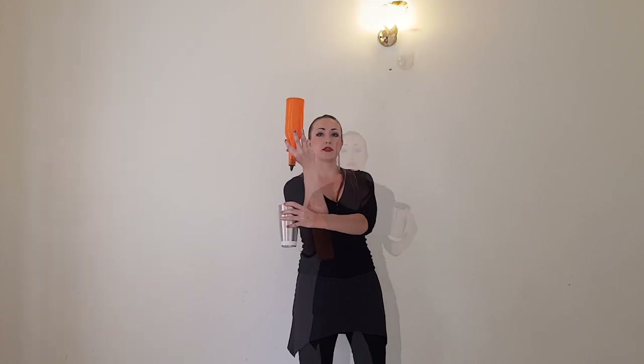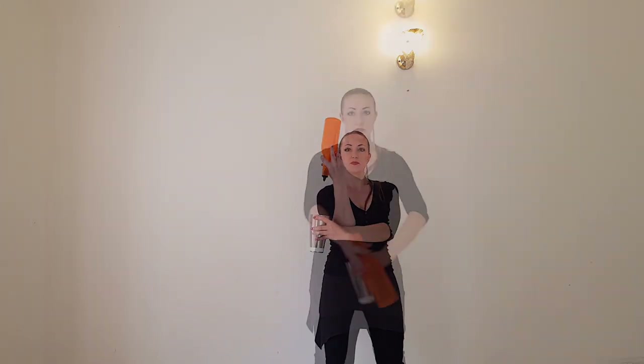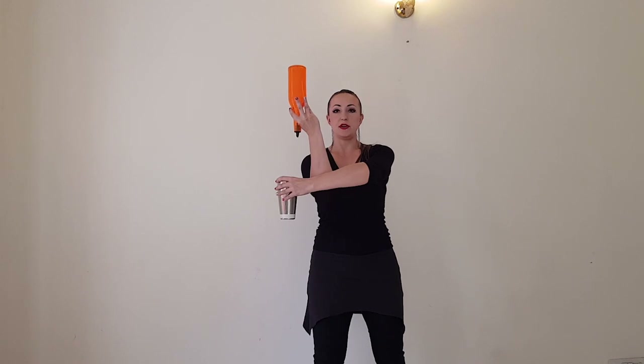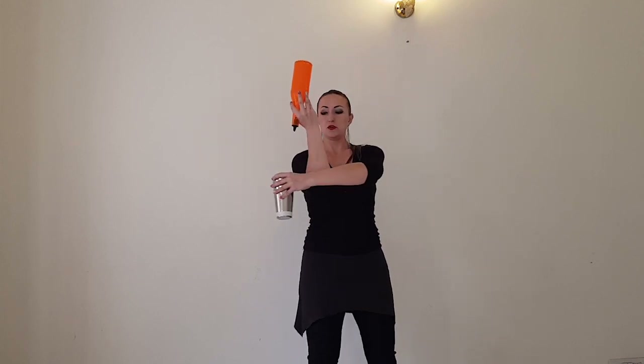To bend, then do one flip with the shaker and finish like this. You have to start and finish this move at the same time. When you start this move, your right hand will be in front of your left hand. Then you will do this move and finish this way. You can do it like this, but it will be higher. Finish this way.